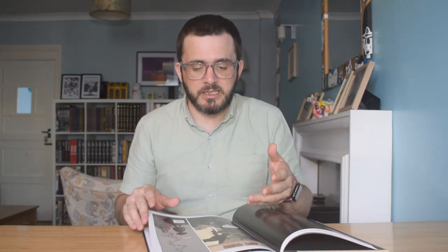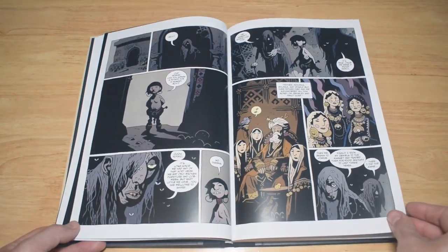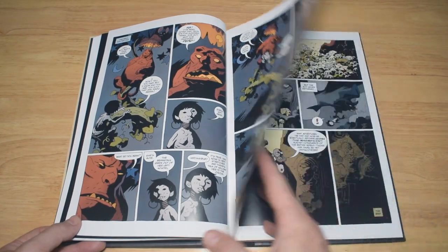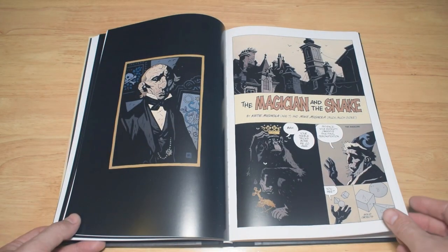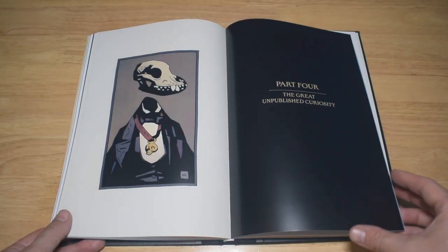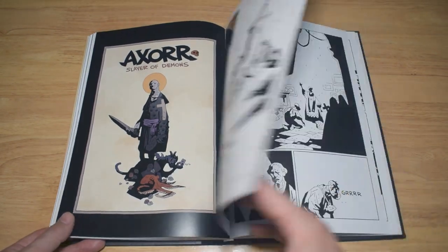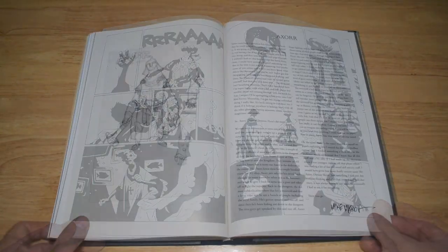The Amazing Screw-On Head story is only fairly short in the book — pretty much like a one-shot — and the rest of the book is filled with other stories. You've got a version of Jack and the Beanstalk, for example, stories about magicians, and about four shorter-length stories in total. Then there's lots of really good cover art by Mike Mignola, and at the back there's actually an unpublished curiosity — I haven't read or seen this before — it's an unpublished story called Slayer of Demons.